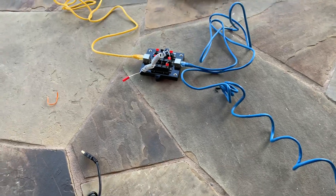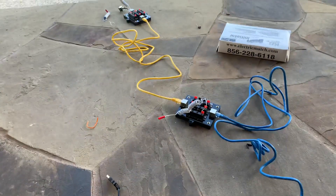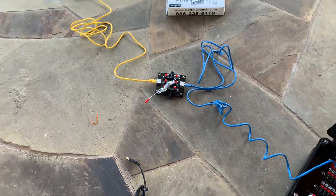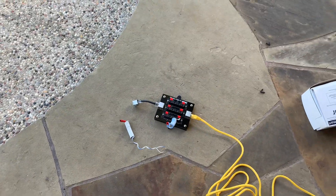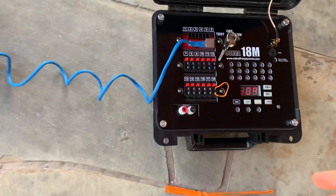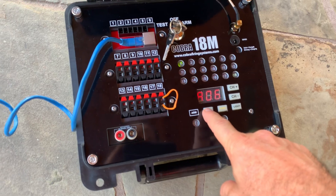You've got to have an igniter or a jumper on each Q that you want to utilize, otherwise you will not have a complete circuit. You need to have that little shunt on the end of there as well, otherwise you're not going to get continuity and it's not going to fire. You can see I got this in test mode and I got continuity on Q1.